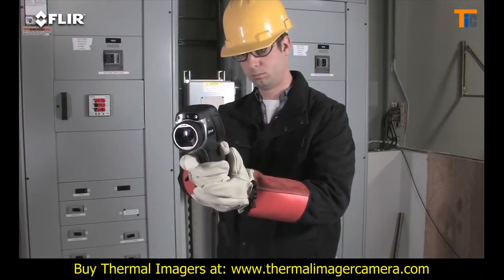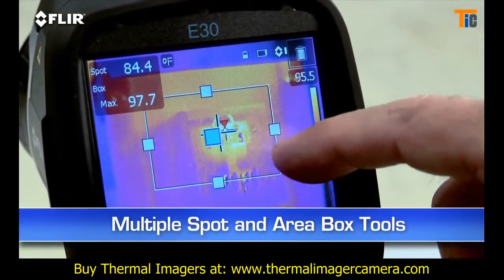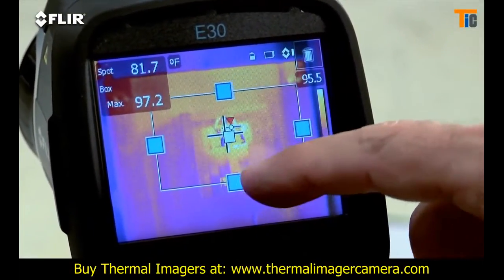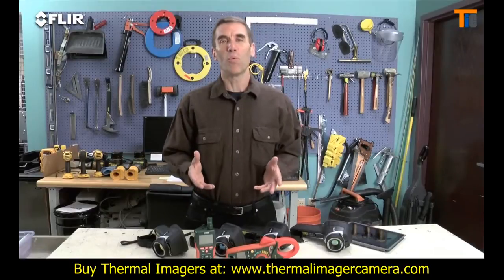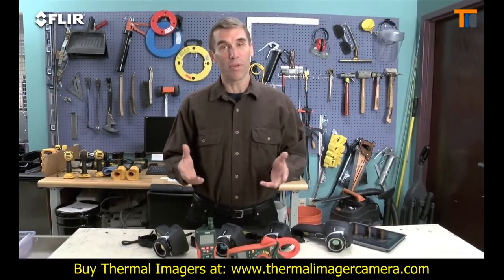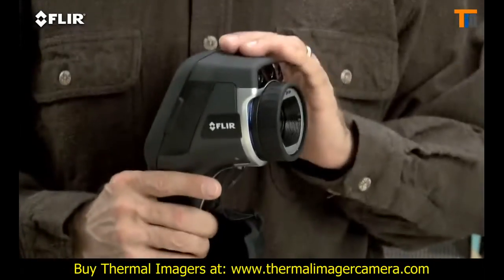Other features include a higher-res visible camera and multiple movable in-camera area box and spot meter tools to help you compare more temperatures. Plus you get picture-in-picture, another good way to reference the location of problems. Now if you want all this but you need more than double the thermal resolution and even higher sensitivity, then the E-50 is a better fit.